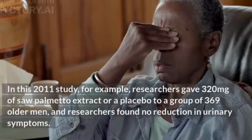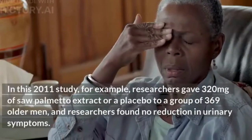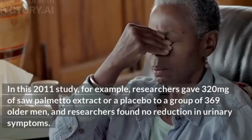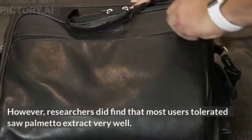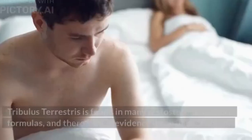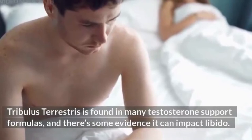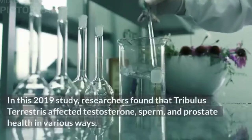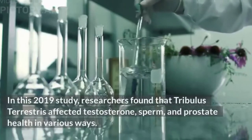In a 2011 study, researchers gave 320 mg of saw palmetto extract or a placebo to 369 older men and found no reduction in urinary symptoms, though most users tolerated saw palmetto extract very well. Tribulus terrestris is found in many testosterone support formulas, and a 2019 study found it affected testosterone, sperm, and prostate health in various ways.